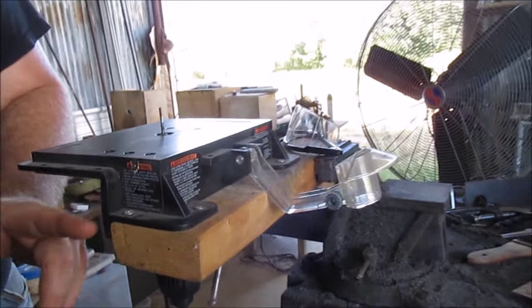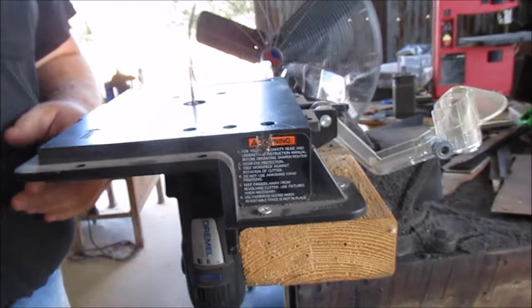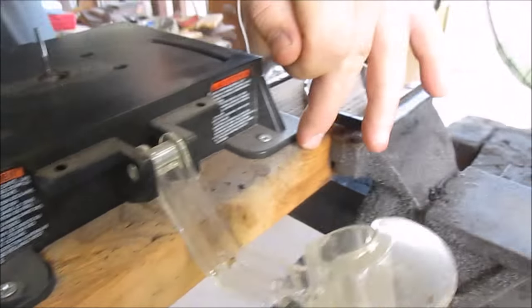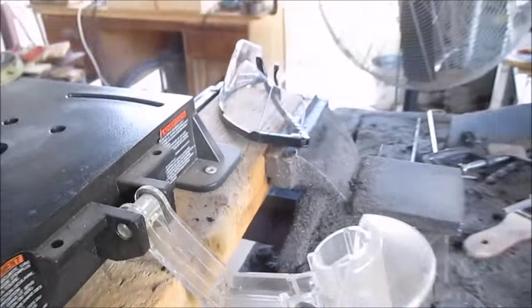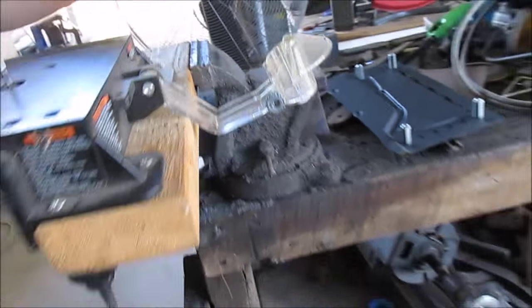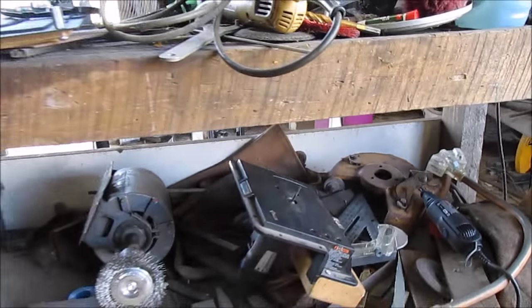The Dremel router table is built to be permanently attached onto a table, but I don't have enough table space to dedicate a permanent spot for it. So I just stuck it on a piece of 2x4 which I can clamp in my vise when I need it, and when I'm not needing it I just undo the vise and it goes on the shelf underneath. I can set it back up in about 10 seconds.